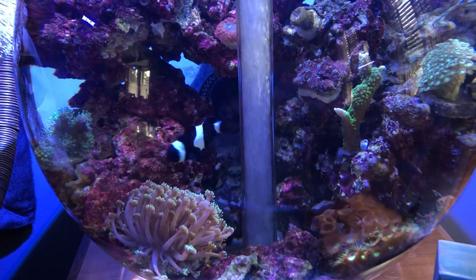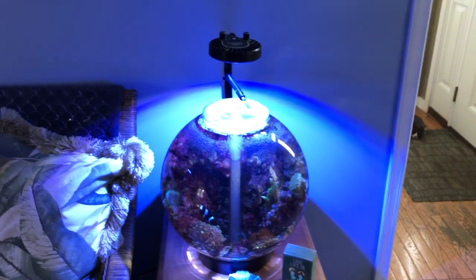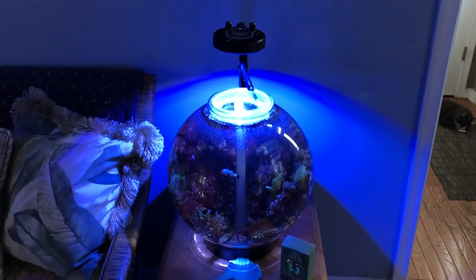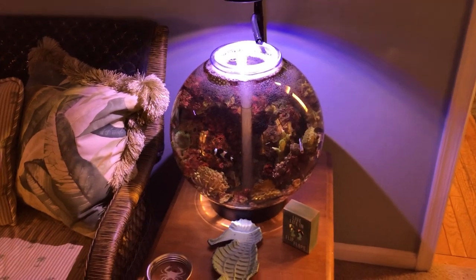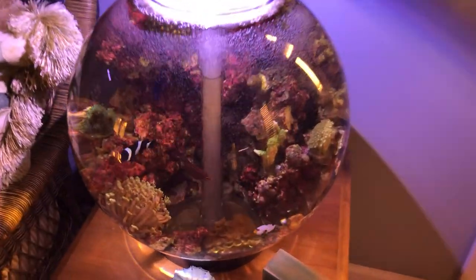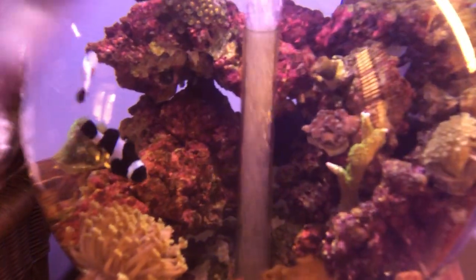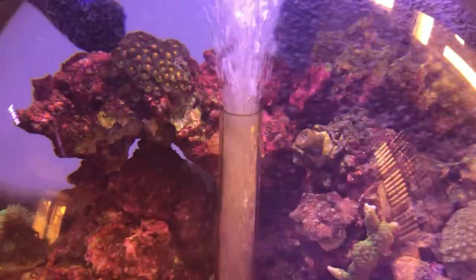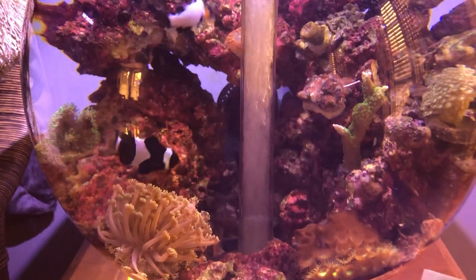I'm really happy with it. I can't find anybody else online that has a full-on saltwater reef bio orb. I've seen a couple of videos where people have bio orbs set up with just saltwater and fake decorations with their fish and everything, but I'm trying to see if I can really do a full-on reef in here, just to see if it's possible. Everything is working out really, really good.